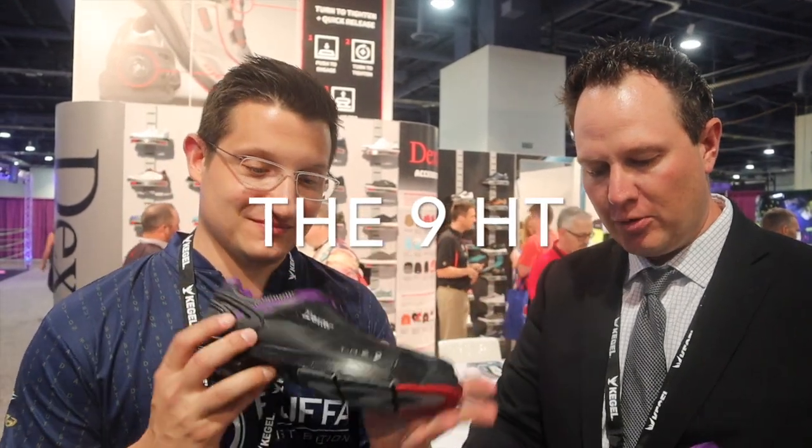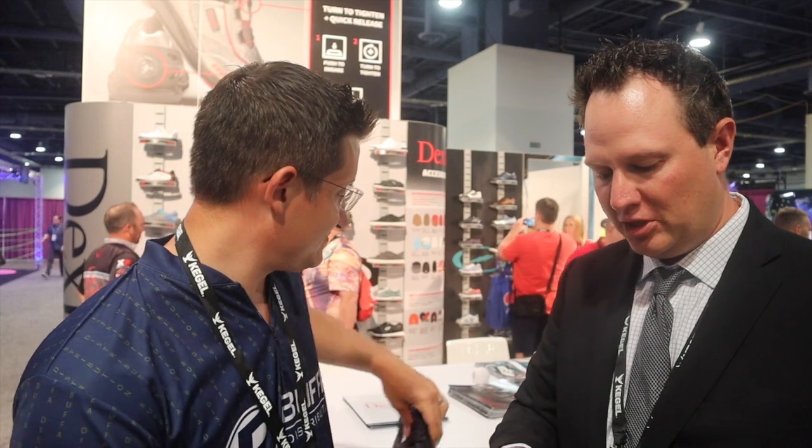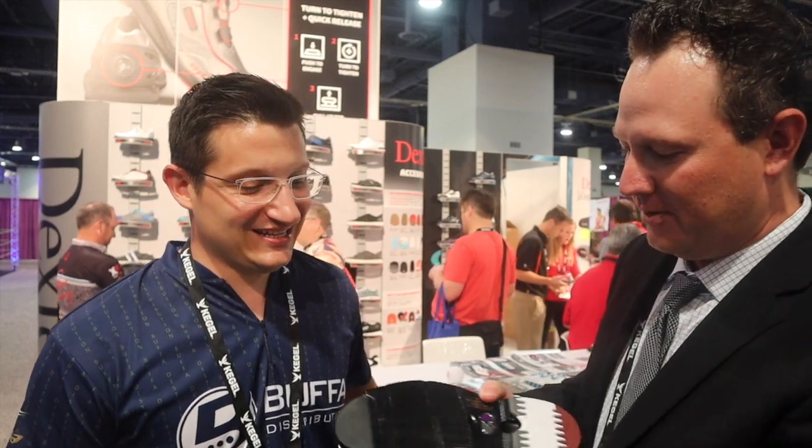We've got a ton of new product coming out. We've got the limited edition 9HT Black Purple — it's kind of like a murdered-out black hot melt with just a little touch of luffa purple, almost. One of the cool things with the shoe is the bottom now has one piece of velcro through the flex channels.